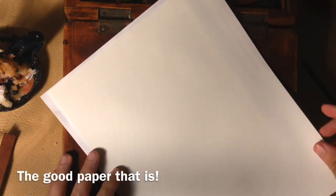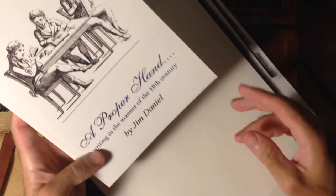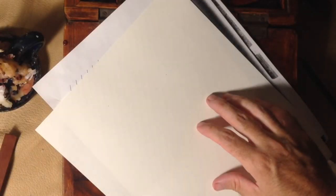Why don't we start out tonight with a piece of paper. This is the paper that we sell on our online store and I'll leave a link below. There's a smooth side and a rough side. You don't have to use this paper to start out practicing. I also have these slanted lines that I put underneath — that's about a 55 degree angle. You can draw one yourself, or you can also get it out of the book that we sell called A Proper Hand by Jim Daniel. This is the best book we've found that takes 18th century penmanship and letter writing and combines it all into one convenient location.